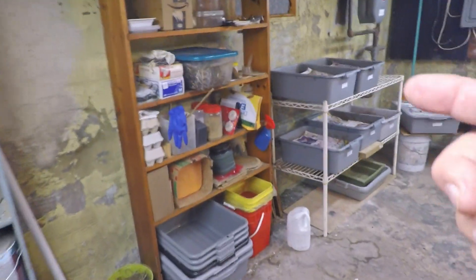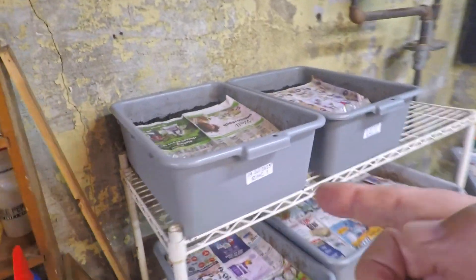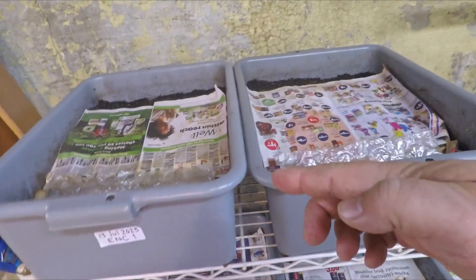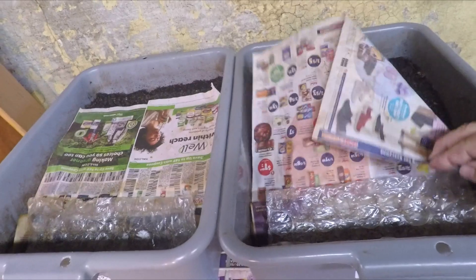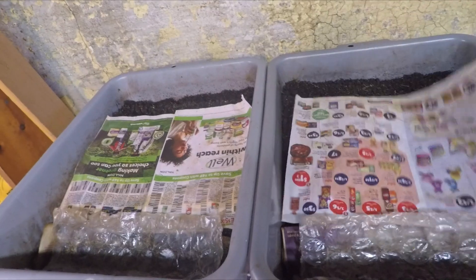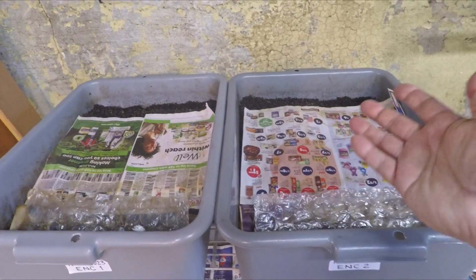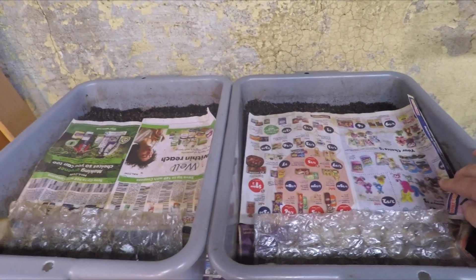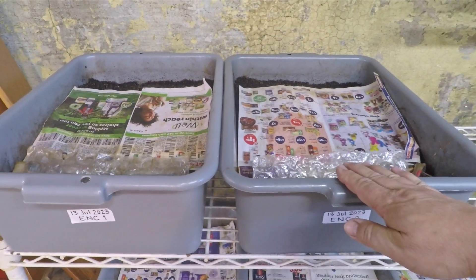I've been wondering if maybe over here in the systems where we've been trying to migrate worms out of their castings, a similar approach might be useful to help dry out the material underneath this newspaper. The idea was that by having only newspaper covering them they would dry, but it's been pretty humid lately so the stuff seems to be hanging on to its moisture.